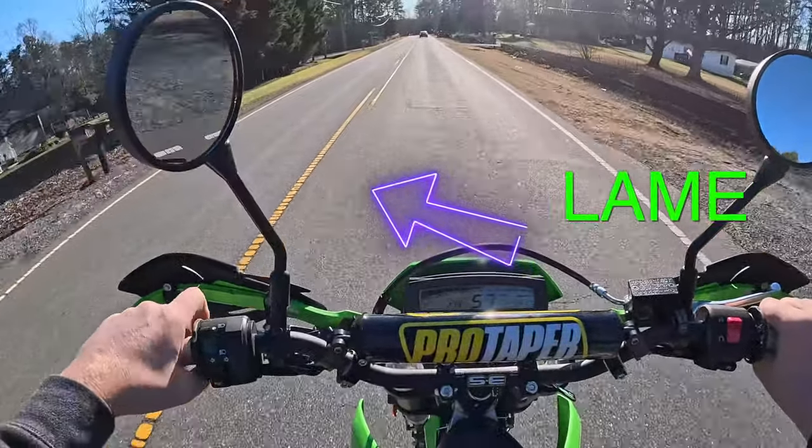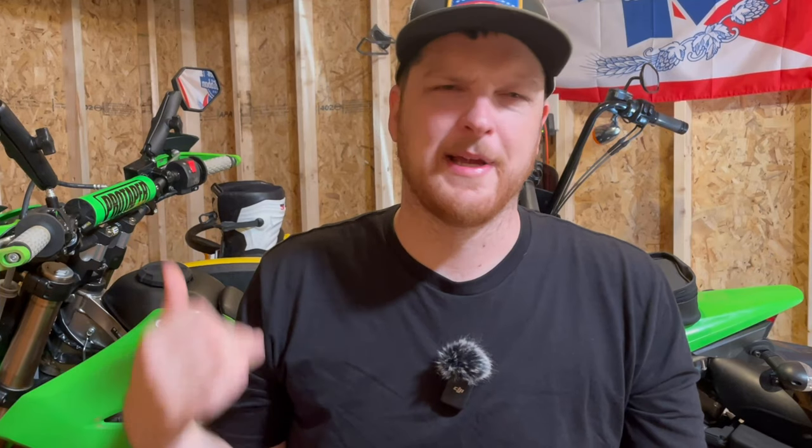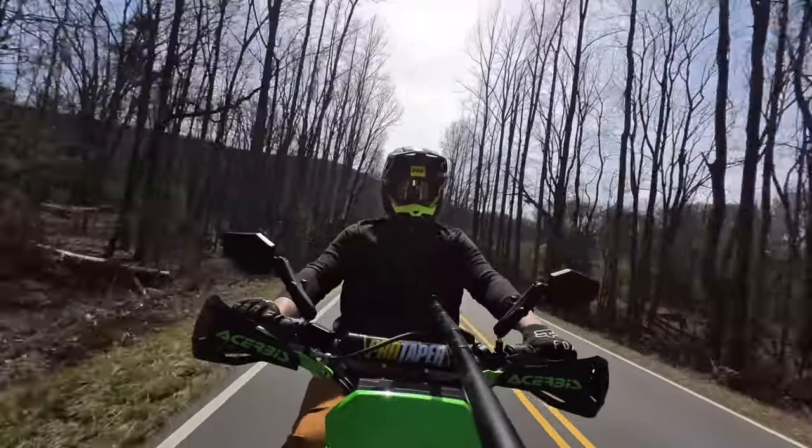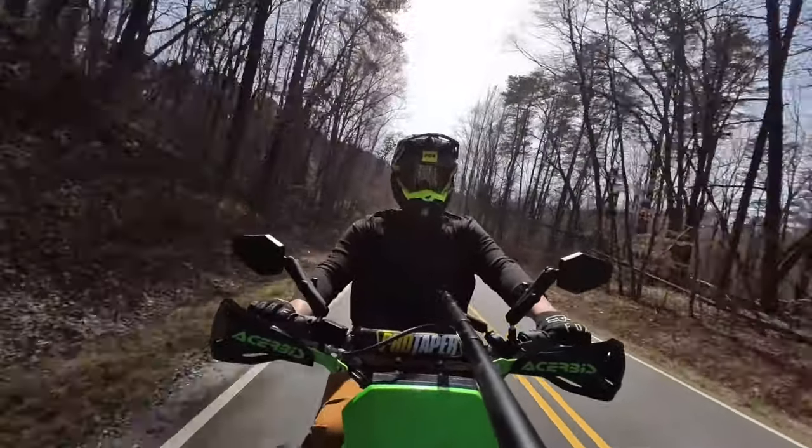Then I switched out the mirrors. The stock mirrors are always kind of an afterthought — I could not get them to stay in place while riding, and I don't think I could ever see anyone behind me, which defeats the whole purpose of having them. The Double Take mirrors are the go-to mirrors for adventure bikes and dual sports, and I think there's a good reason for that. They're super easy to use and super reliable.